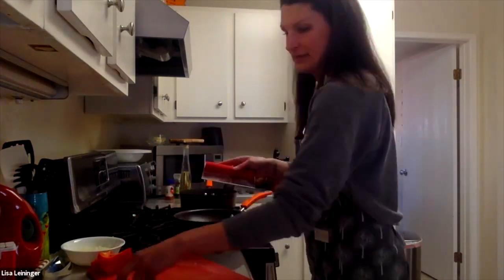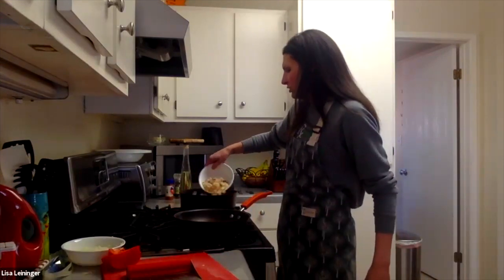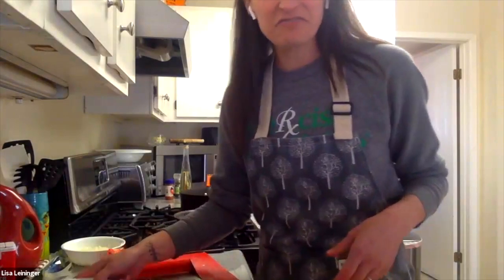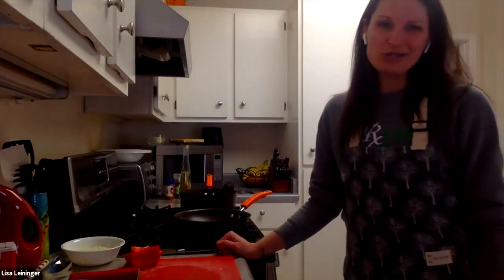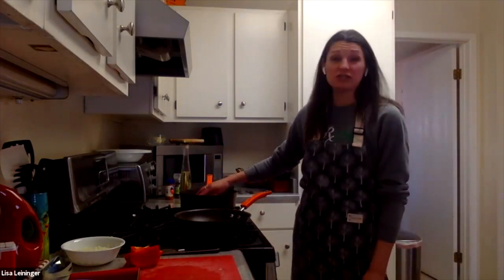Lisa, we have some oil questions — people are wondering about avocado or coconut oil. Personally, coconut oil has nothing really special about it and it's high in saturated fat — you want to stay away from too much saturated fat and stick with monounsaturated fats, which are heart healthy. I don't cook with coconut oil. Avocado oil — same kind of idea. Canola oil and vegetable oil are also a lot more affordable, so that's another consideration.